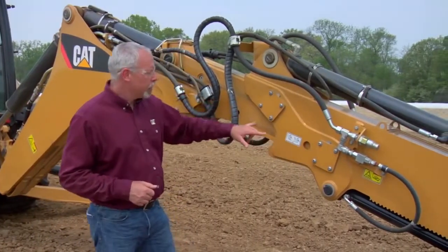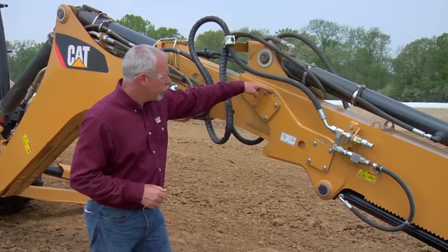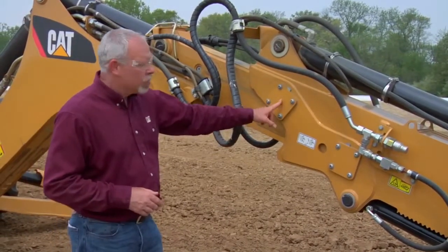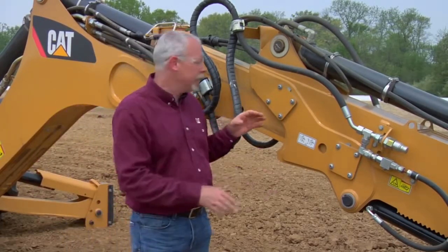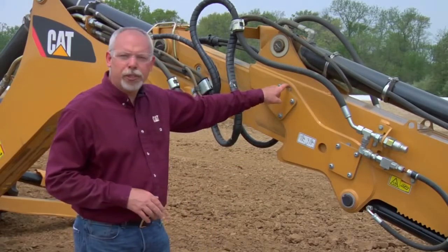Behind these plates on here — there's two plates on this side, two plates on the other side — behind there are some shims, and what looks to be a hockey puck, only it's red, not black, typically. We've made it so that we can do this right from the outside of the vehicle. The old D-Series, we had to actually take the stick apart to shim these. On this type here, we can actually remove these plates and remove shims, and that's going to tighten up our side.